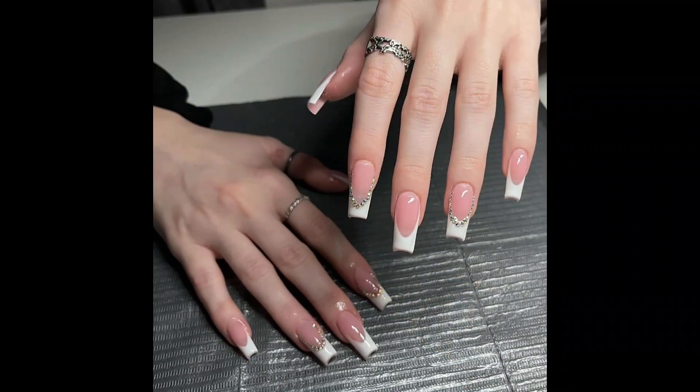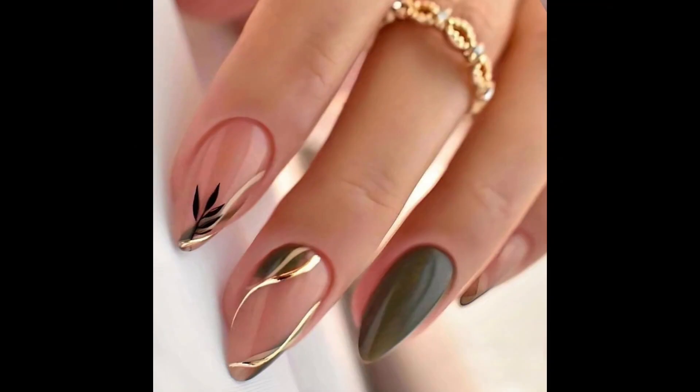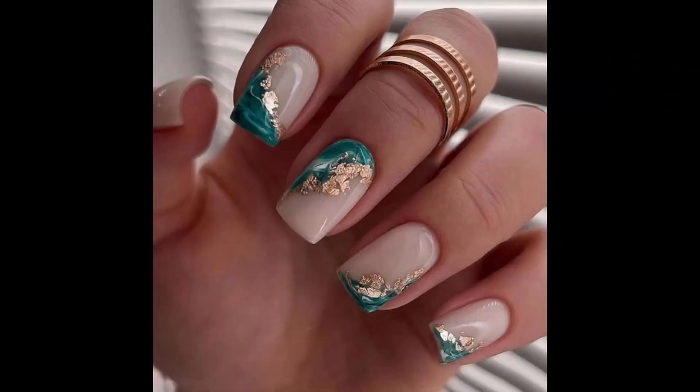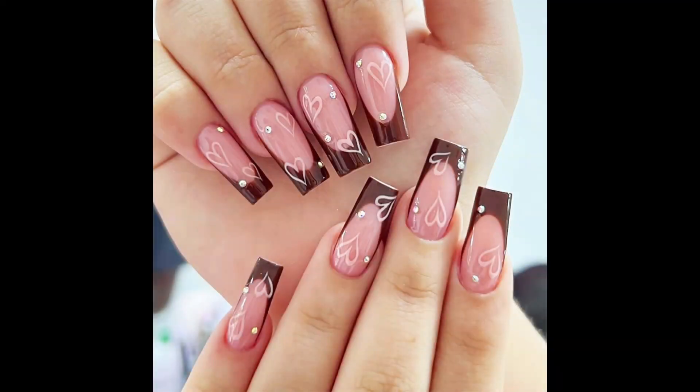Utilize the natural color of your nail as part of the design — you can create patterns or shapes leaving part of the nail base exposed. Keep most of your nail a solid color and create a design on just one nail. This could be a glitter, abstract, or tiny pattern design.